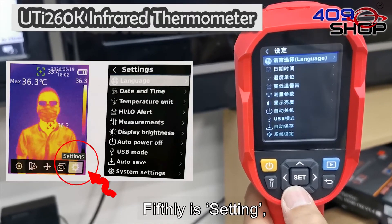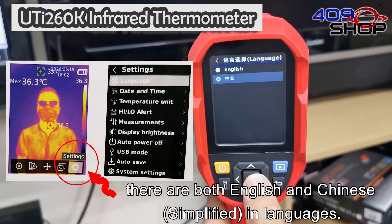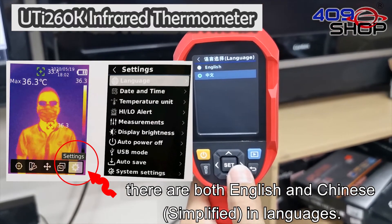Fifthly is the setting menu. There are both English and Chinese language options available.